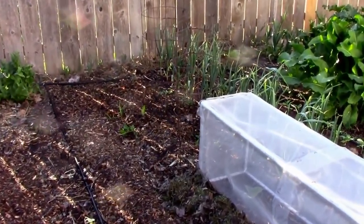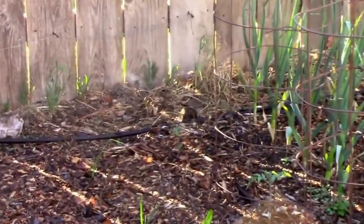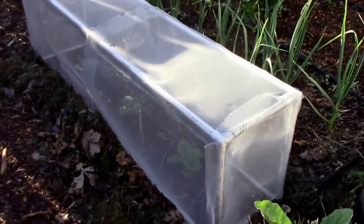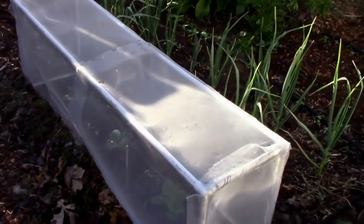I have a couple more grafted tomatoes over here and another single tomato there — I'll cover those in more detail in another video. I'm also doing a little experiment with the yacon, trying to cover it to protect it from stem borers.